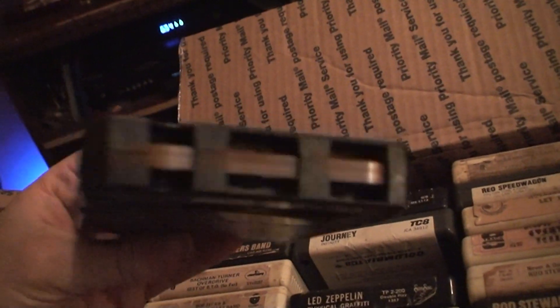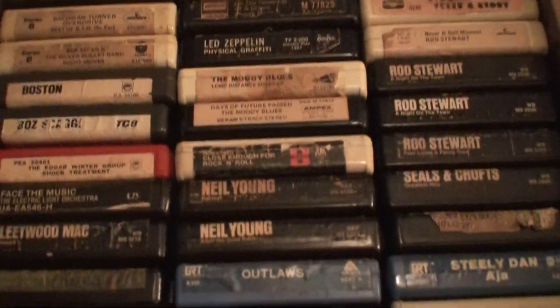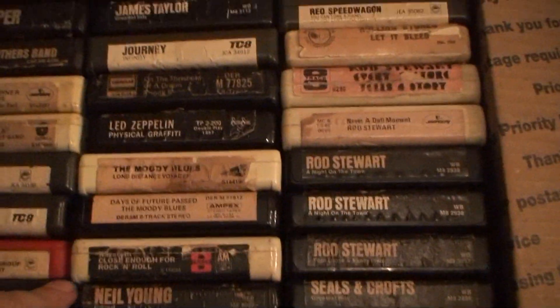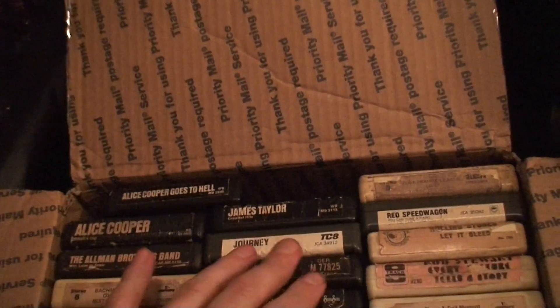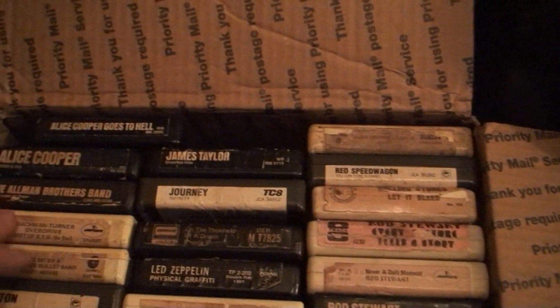My battery died, so I'm back with the camera plugged in. This one's got the spring-loaded pads — those are usually the best kind. I'm going to go through them individually, see what plays and what doesn't, then go about fixing them.